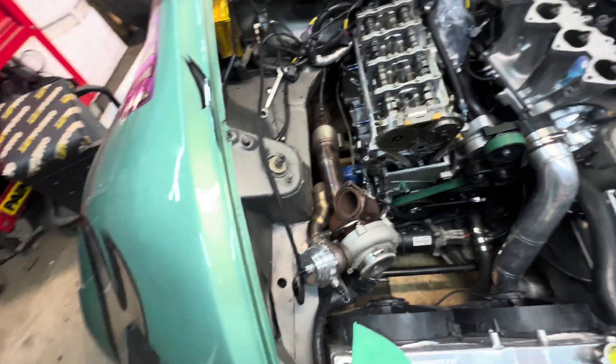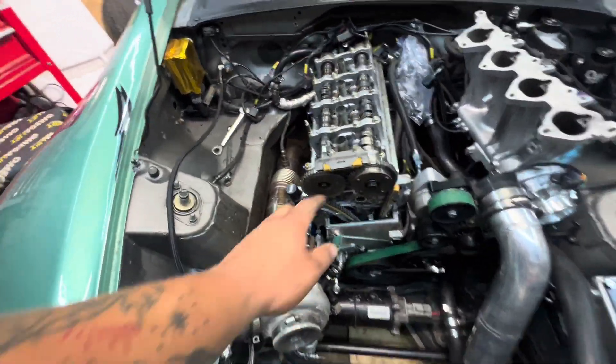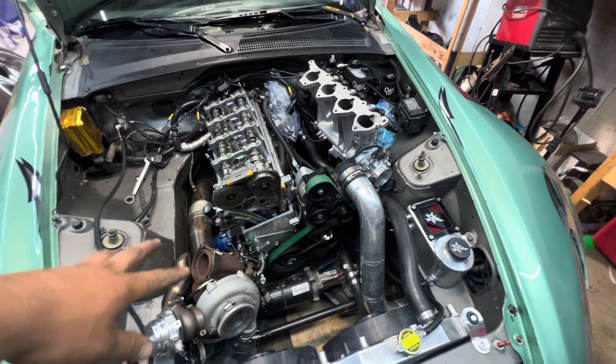We'll let the diff cover cure overnight — we can't put it back in the car until we finish the mounts anyway. So we're going to start pulling the head. We got the turbo manifold off, intake manifold off, and we're getting ready to start pulling the cam caps. We put the motor at TDC so we can pull the cams out and hopefully keep the chain where it's at and slide it back in.